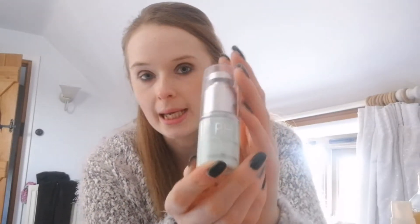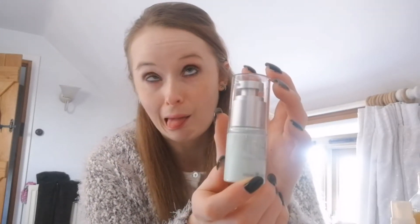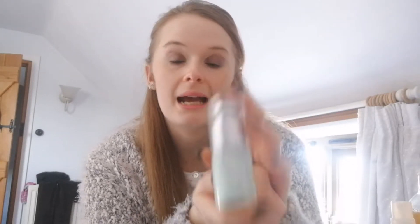The next thing is from my Primark haul again. This is the Perform Hydrate and Recover Primer. I have a few primers that I want to get onto using and this one is nice — I've enjoyed using it, but I just want to use it up so I can get on with some of my other ones as well.